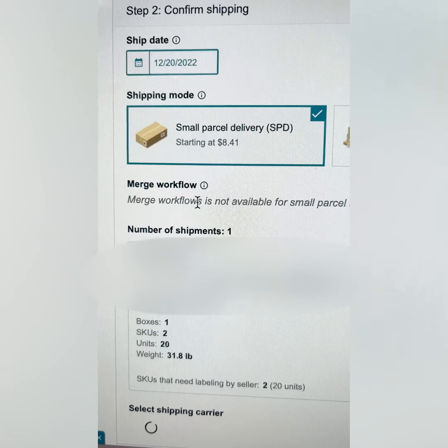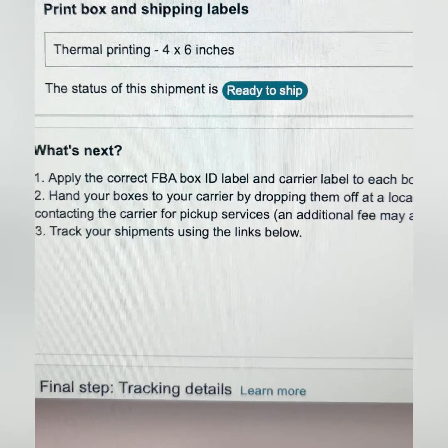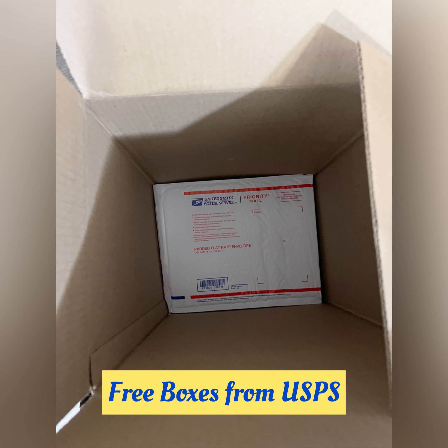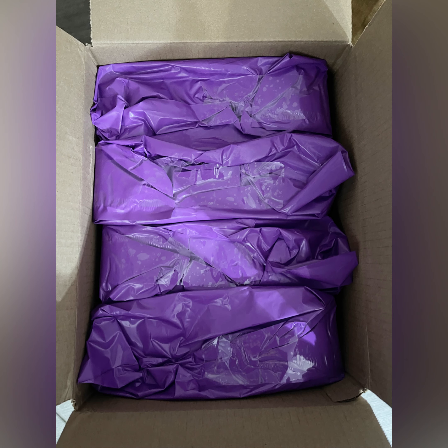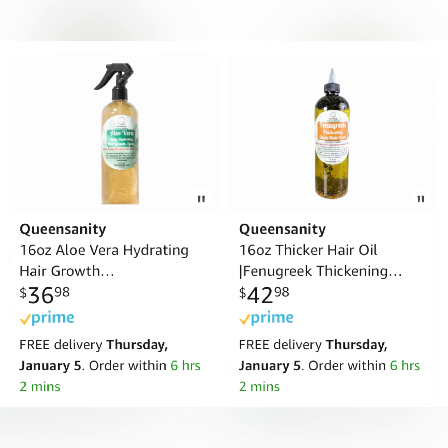I do have a thermal printer, which I highly recommend. We're going to print the shipping label with the thermal printer — this is the Rollo. I've had it for two years and it's never given me any problems. Then we review tracking details and it says thank you for sending to Amazon and ready to ship. I got a free padded envelope from USPS, took that out, and put my products in the box. I got a scale from Amazon — the box was 31 pounds. I put my label on, shipped it in, and about a week or so later my products were on Amazon.